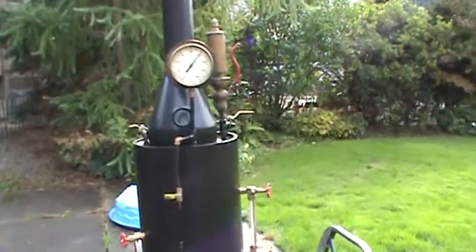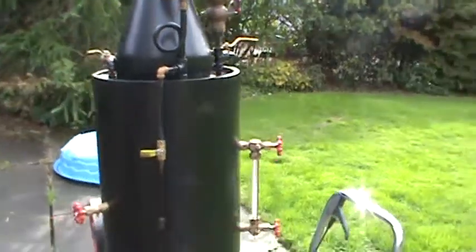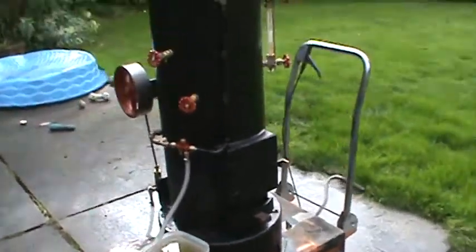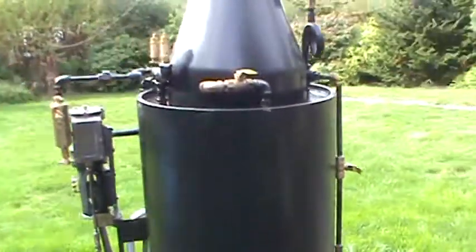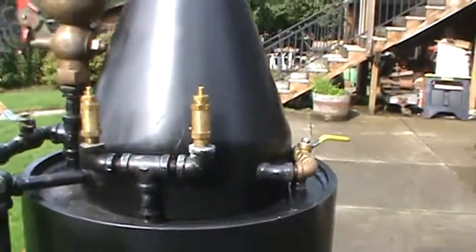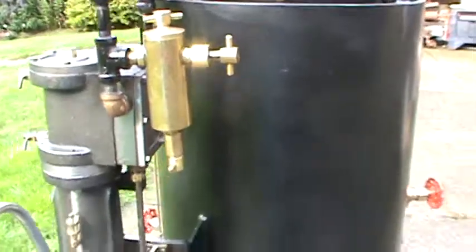I got another boiler here, up about 100 pounds with an engine on it, injector, blow-down valves, two pop-off valves set at 100 pounds, 110 pounds, something like that, and a big old oiler here for the engine.